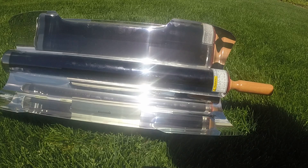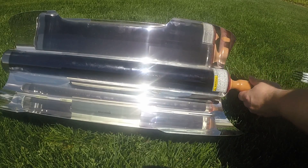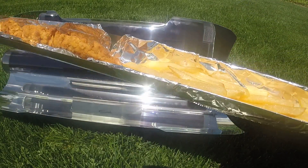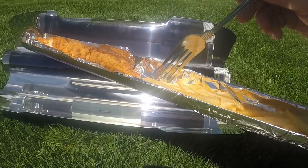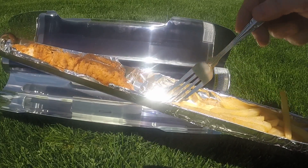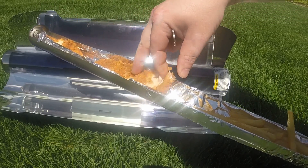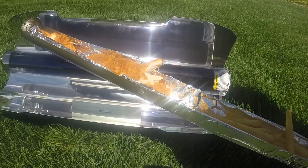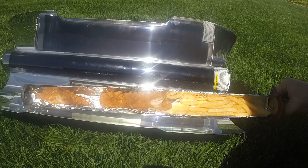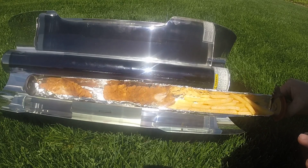It's been about 35 minutes now. Let's check to see if it's done. Oh, it's hot — you can hear the food crackling! Fries are cooked. Chicken is cooked. So there you go — if the power goes out for whatever reason, this can cook whatever food is in your freezer. It took about 35 minutes.